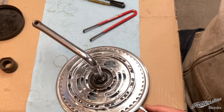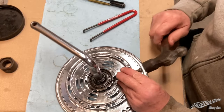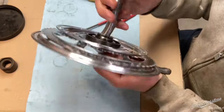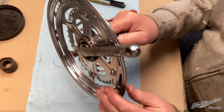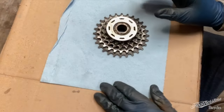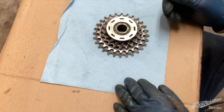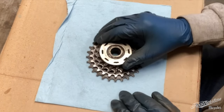Then you can send that home with a punch and now you've got your front freewheel system with just a tiny bit of end play there. So the second thing I'm going to show you is the back part, which is the group of sprockets — or gang of sprockets, whatever you want to call it.